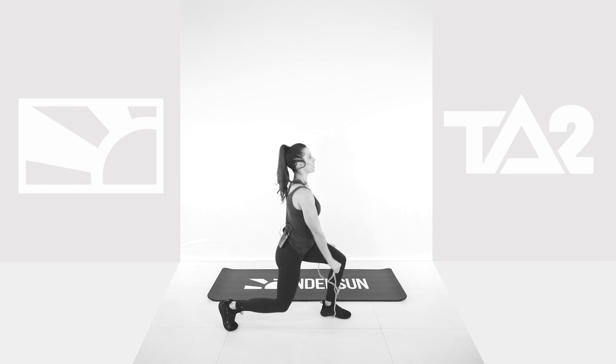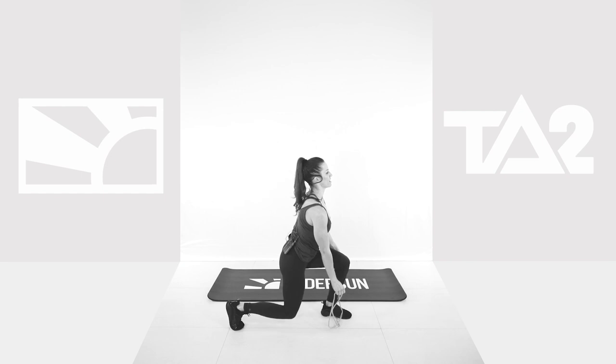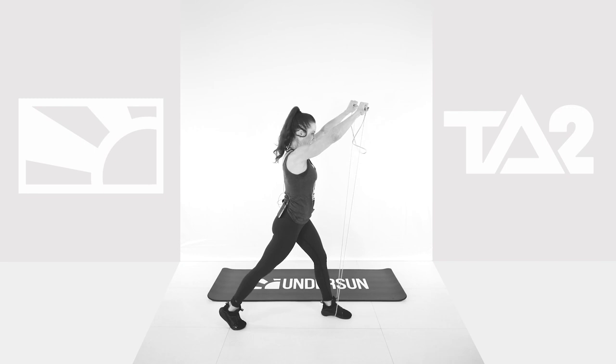60 seconds, my friends. Come on. Don't stop. Legs are burning. Glutes are burning. Shoulders are burning. Come on. About 20 seconds in?